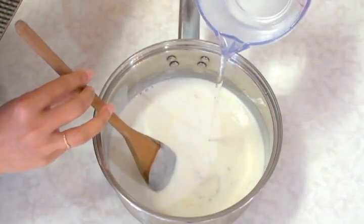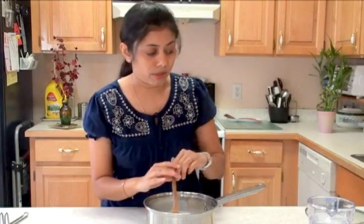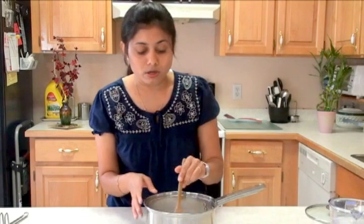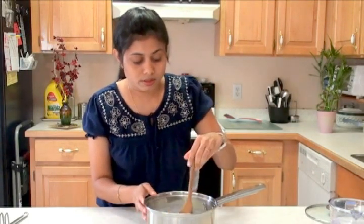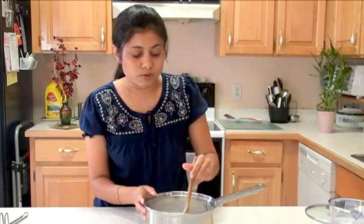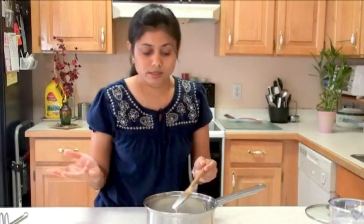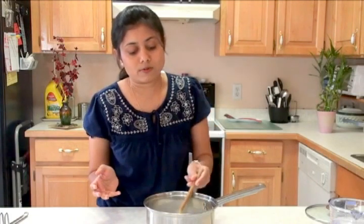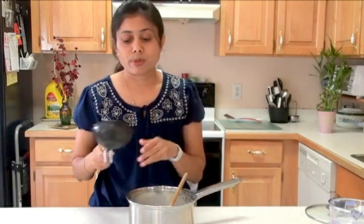Now I'm going to add water according to your preference — the consistency of this bindi curry is really up to you, whether you want it thick or thin. Keep in mind that we're also going to add the stir-fried okra, which will make it a little thicker. I make it almost like a running curry — a running, thick consistency — and that's the perfect consistency for this dish.